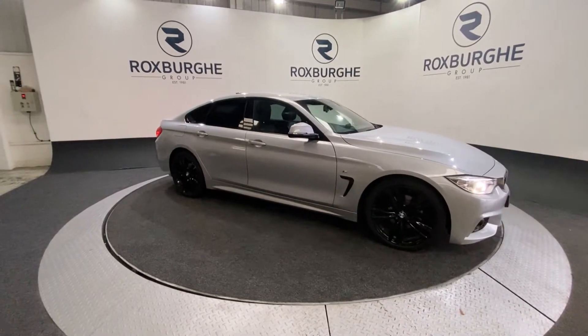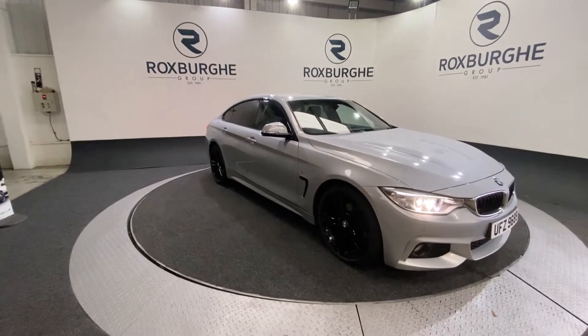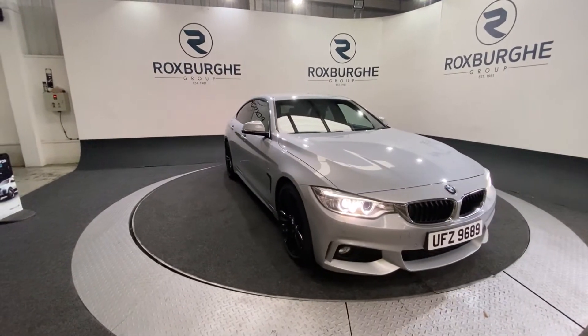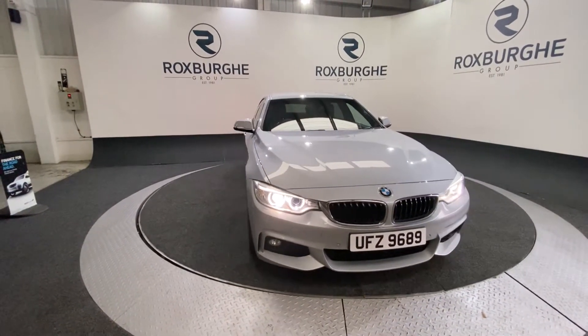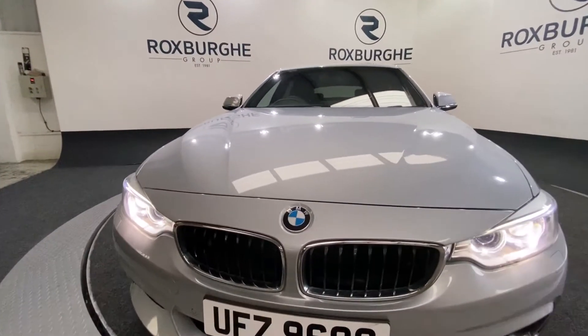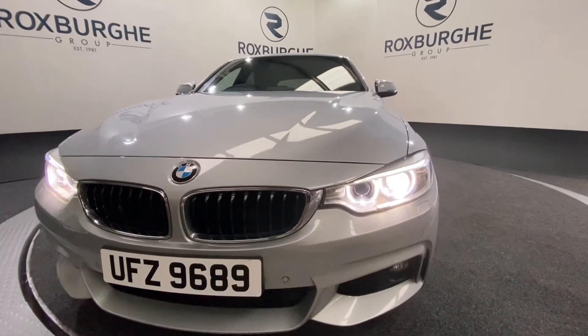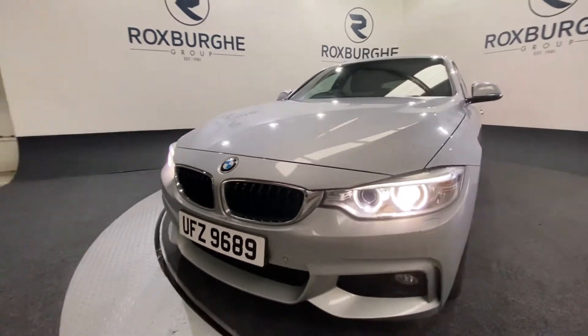Here we have our BMW 4 Series 420D M Sport. This car comes equipped with that two litre diesel engine producing 181 brake horsepower while returning 57 miles per gallon combined. Starting off at the front of the vehicle, you have those really nice black chrome accents around the front grille, and there are automatic LED front headlights which really does set the front end off.